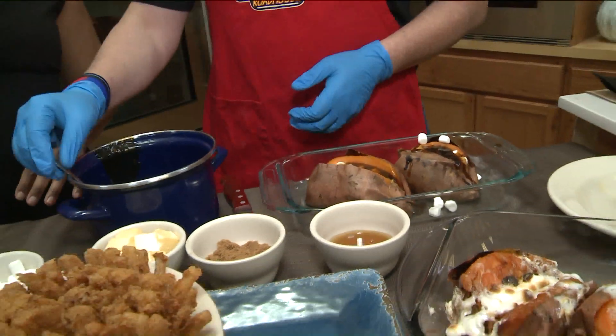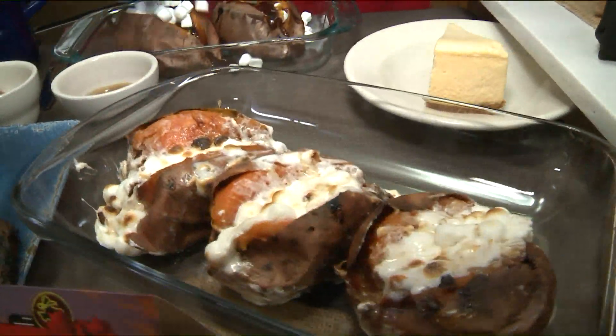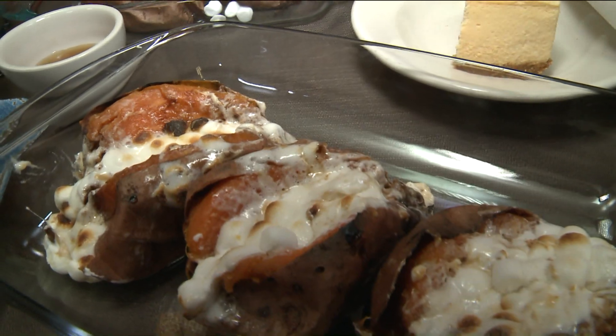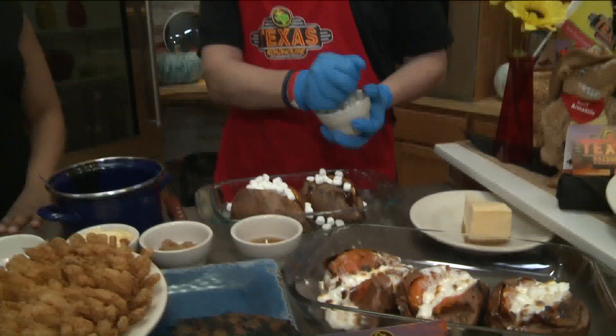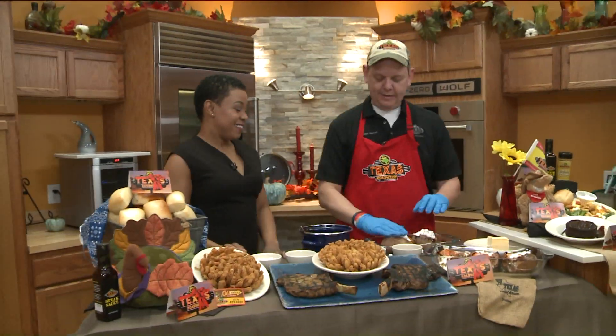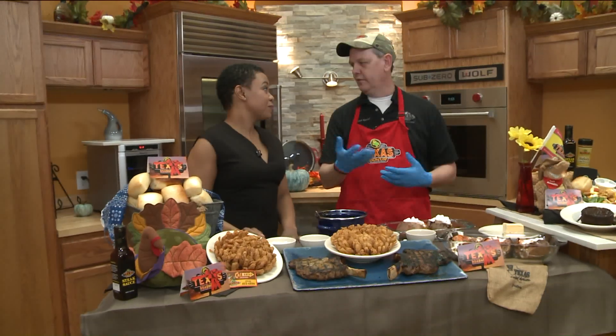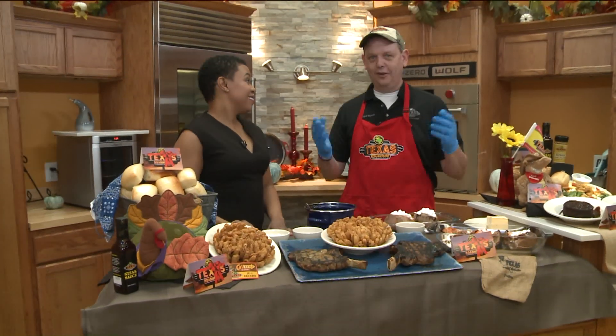My understanding is you guys also cater as well. That is correct. How much time should we give you before catering? About three days usually. If you give us more time, obviously the more the better, but three days will generally do it. Each location does things a little differently, so just call your local Roadhouse to figure out what they need.